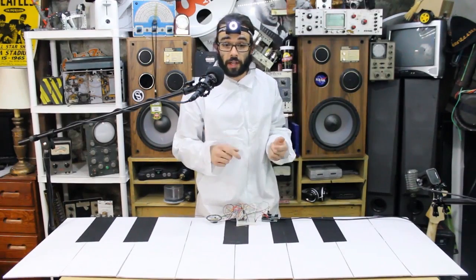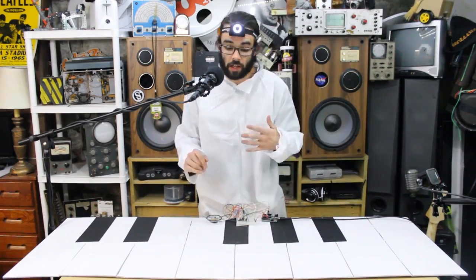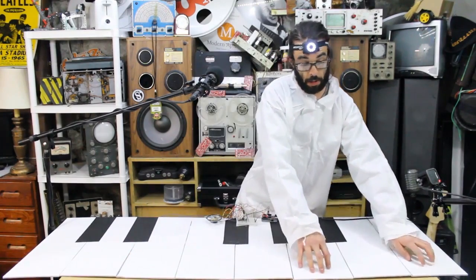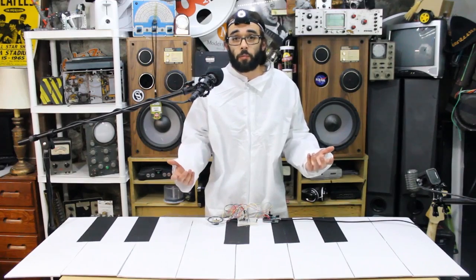Hey, what's up folks. I was watching 'Big' the other day and I wanted one of those big dancing pianos and to dance with Tom Hanks a little bit. We're going to show you how to make one with an Arduino.